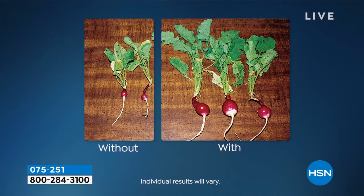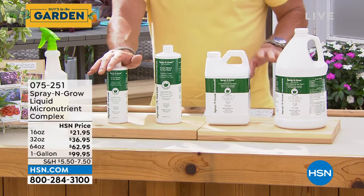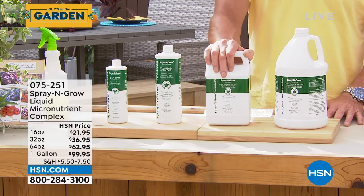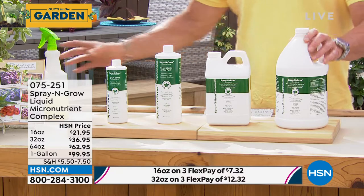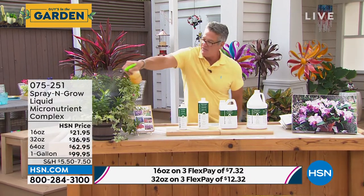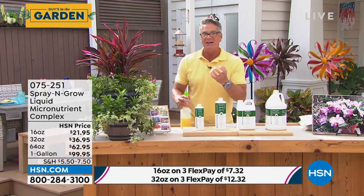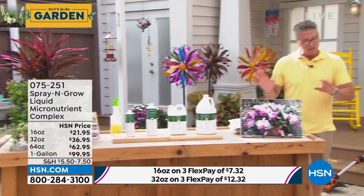Spray and Grow produces bigger herb gardens too. A before-and-after shows the dramatic effect on radishes. It comes in four sizes: 16 oz, 32 oz, 64 oz, and a gallon. The host buys the 64 oz on auto ship. For grass, trees, or shrubs, the gallon is best. You pour a little into a container with warm water and spray it right on the plants — basil, herbs, succulents, flowers — every two weeks. It soaks into the stomata of the plant and works very quickly.